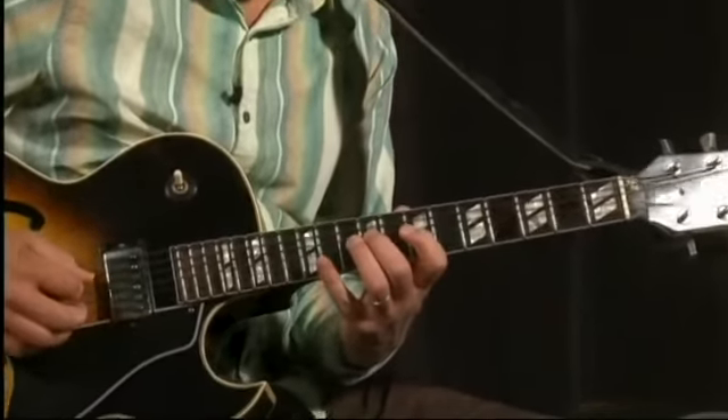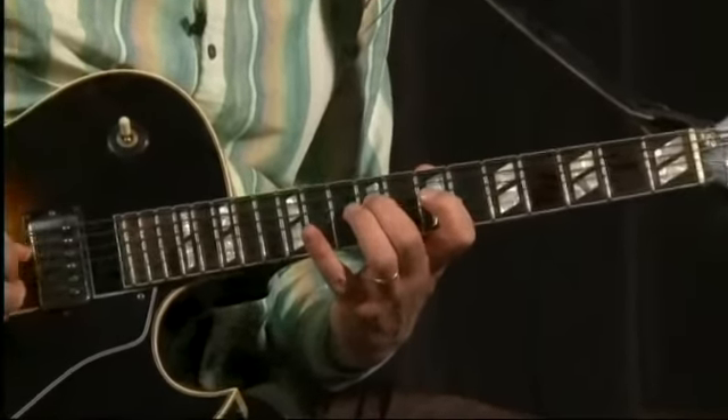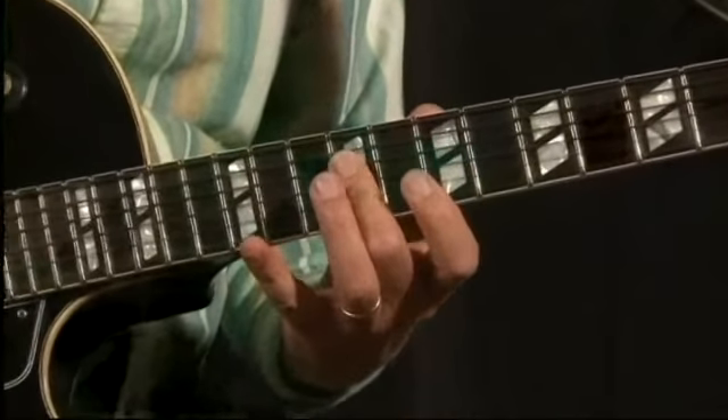As I come up through the scale, I kind of back-cycle notes like this, and I flatten my finger to get this next note.